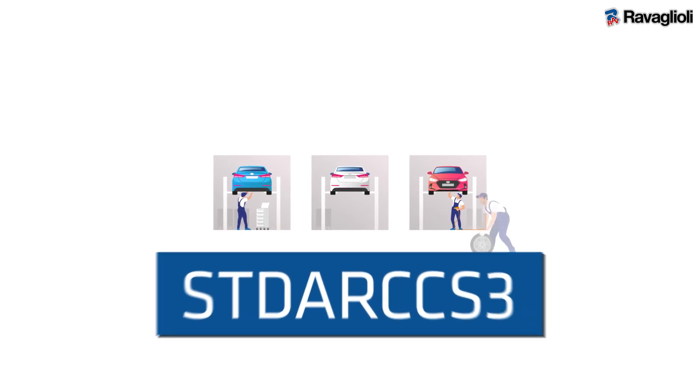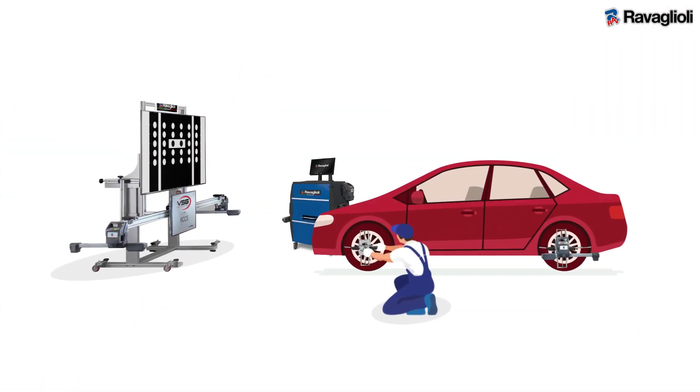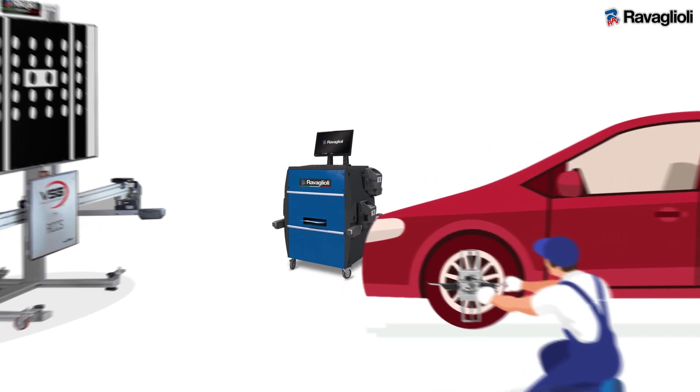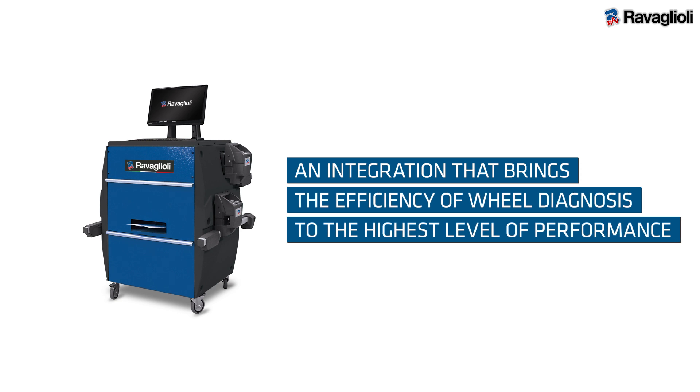The ST-DAR CCS3 will help the operator be fast and accurate during setup operations, thanks to the exclusive connection with our wheel alignment system — an integration that brings the efficiency of wheel diagnosis to the highest level of performance.